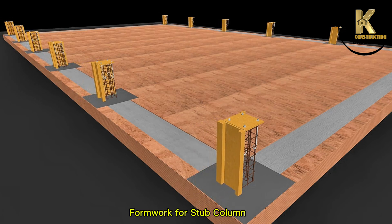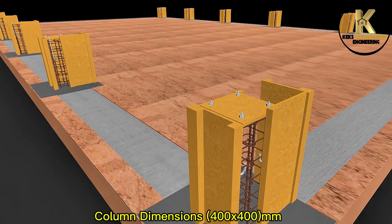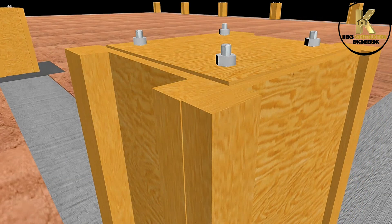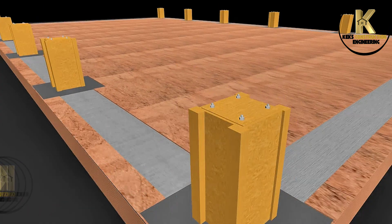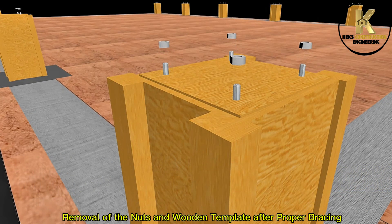Formwork for stub column. Column dimensions 100x400mm. Removal of the nuts and wooden template after proper bracing.